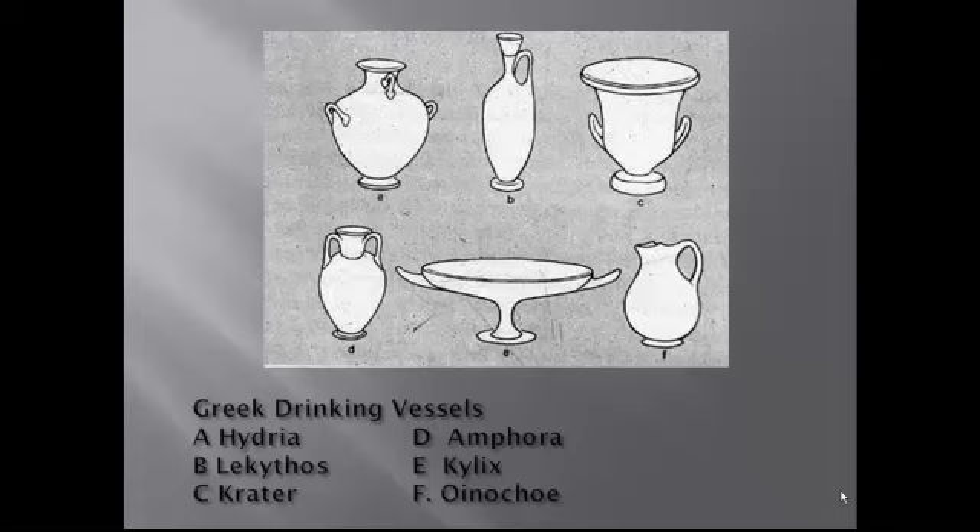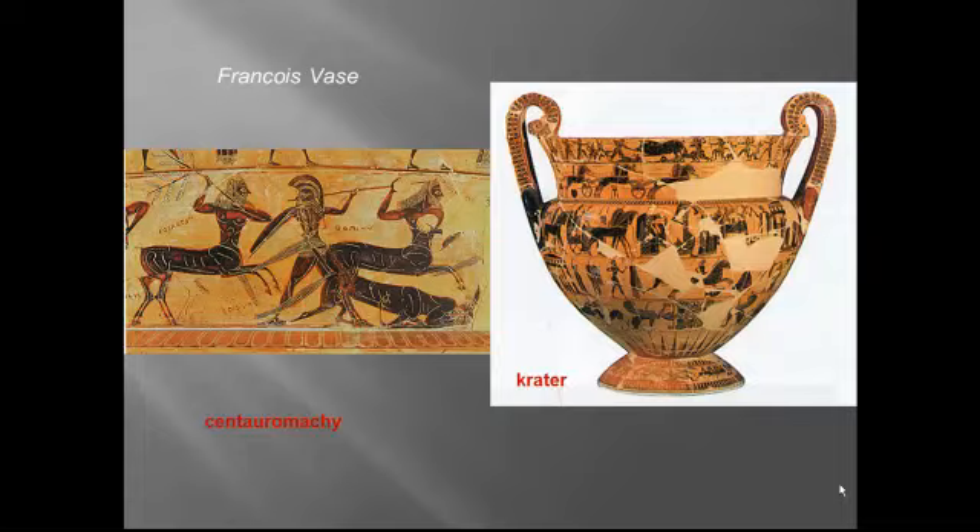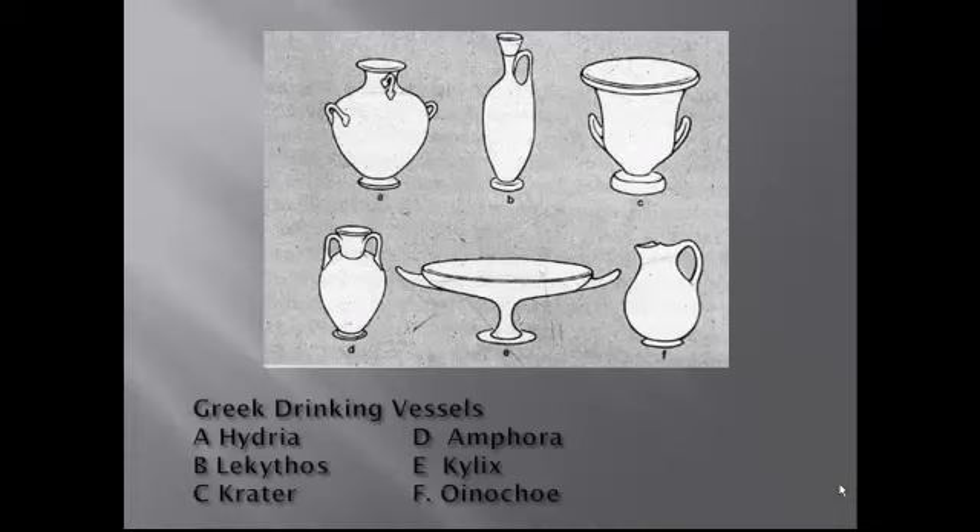The Greeks had a lot of different vase styles. The key ones are: the crater, which was used for mixing wine and water; the amphora, which is taller and slimmer with higher handles and was a storage vessel for both oil and wine; and the lekythos, the tall slender one with a single handle, mostly used to hold oils but also used as a funerary urn — we'll see an example of that in just a few minutes.